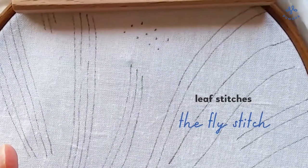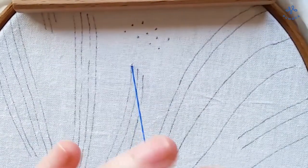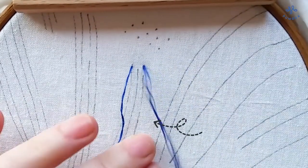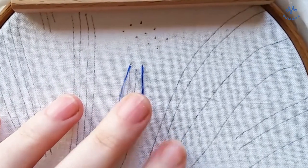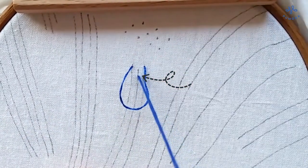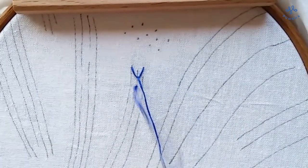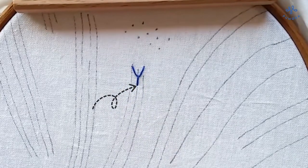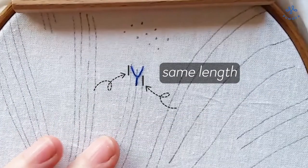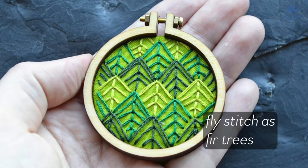The fly stitch is the second stitch that works great for leaves and twigs. Begin on the left side and stitch into the right side at the same level. Let the thread lay on the fabric and bring the needle up one stitch length further down the middle line. The needle must be inside the loop. Pull the thread tight. To fixate the loop, make a stitch along the middle line. Repeat these steps until you reach the end of the line. Make sure the stitch and the loop have the same length. The fly stitch looks similar to a twig or feathery leaves, and it also works great as a fir tree or fern.